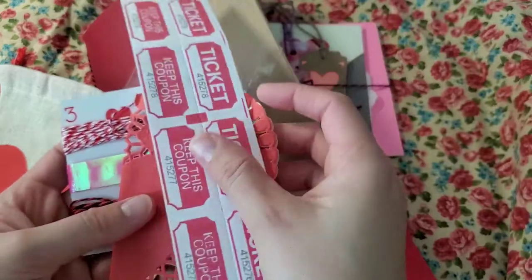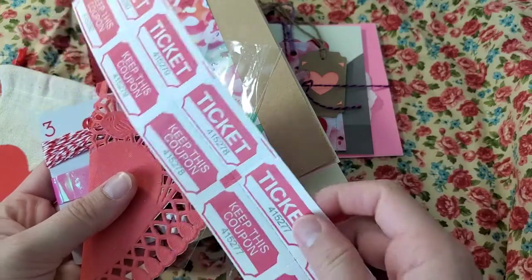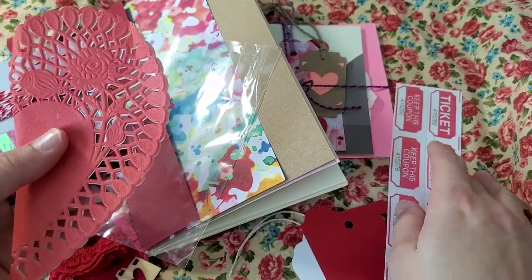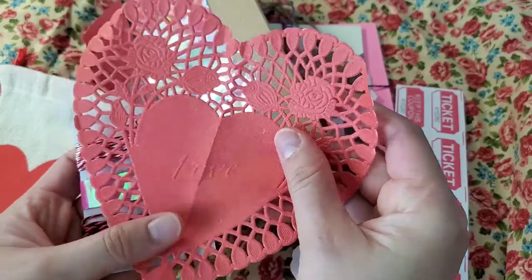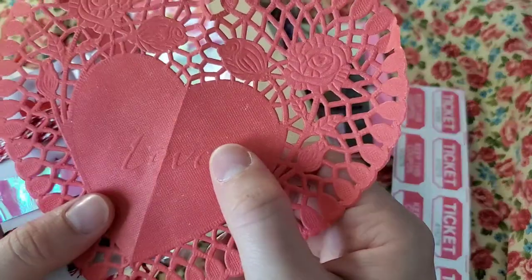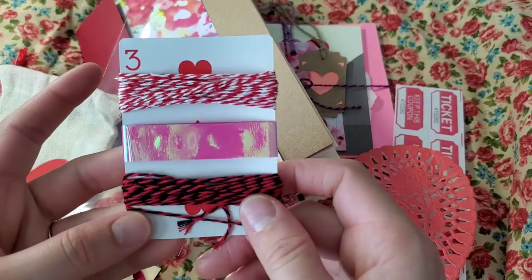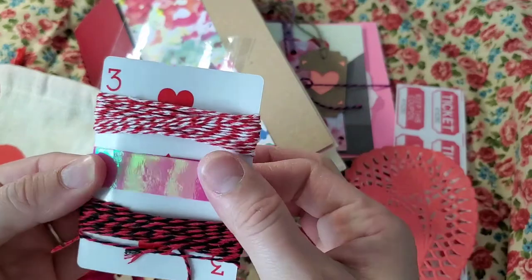You have a batch of tickets that you can cut and put in your journal or play with them, doing other stuff with your cardstock and the tickets. This doily here with 'love' in the middle — you can see it over there. And lastly there is red and black twine, and I put here some washi tape in pink.